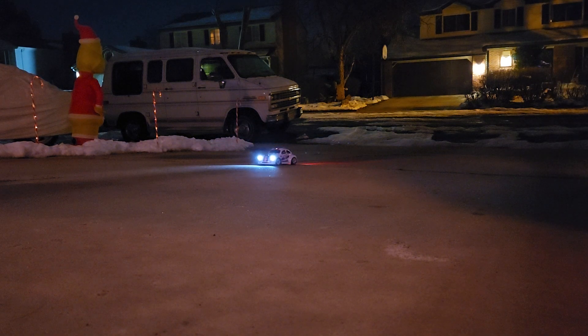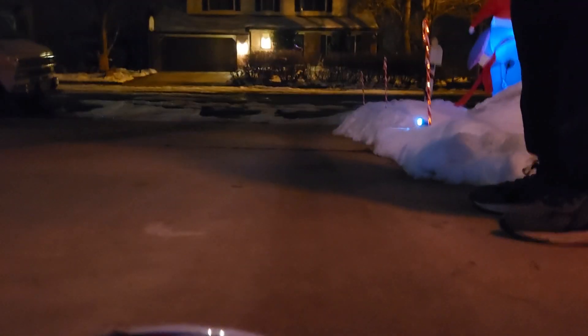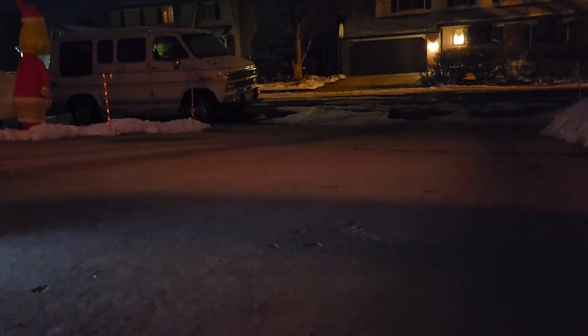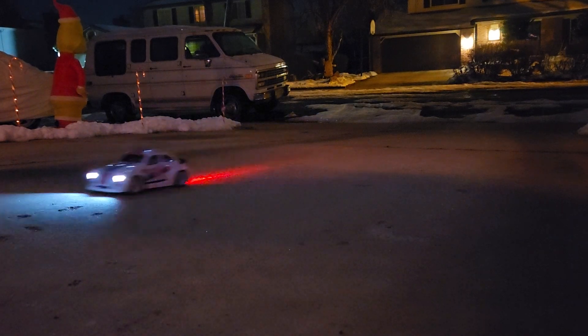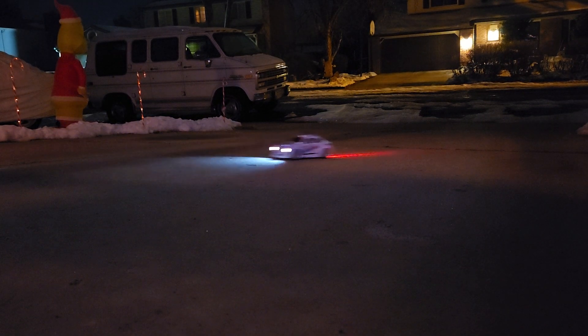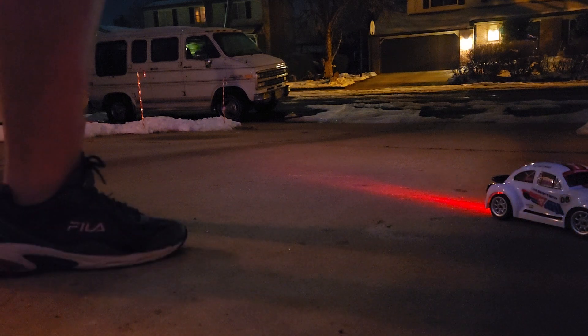So if you squeeze it hard, it'll floor it. Take it down to the end of the driveway, Becca. Oh crap, I'm driving into the gutter, dude. There's water. It's pretty cool, huh? I'm going to try and get it. Hold on, wait. There you go. I'm going to give it another go and then we'll go in, okay?